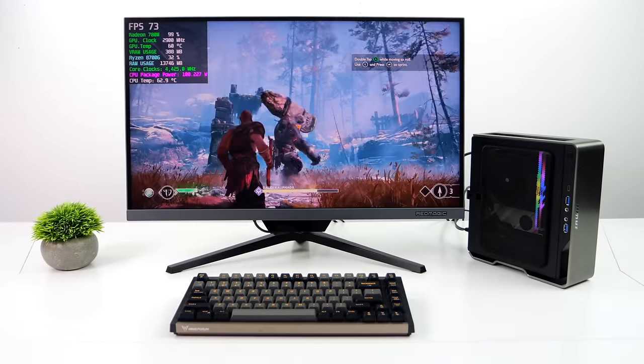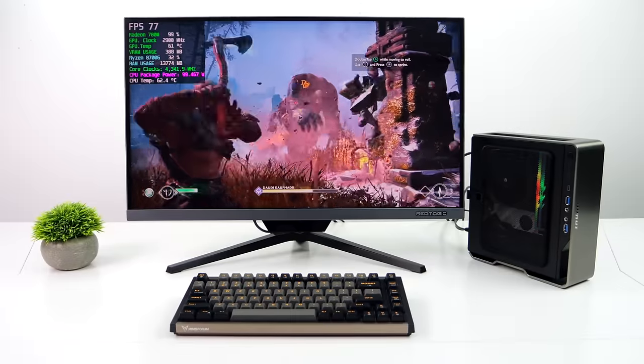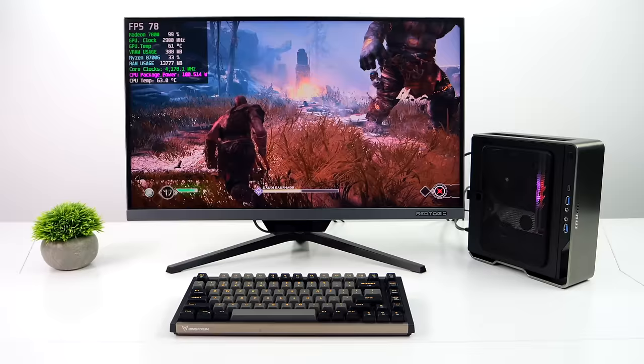What's going on everybody, it's ETA Prime back here again. With the recent release of the all new AMD Ryzen 8700G and of course the Ryzen 5 8600G, I figured it was time to do a new small form factor APU build.